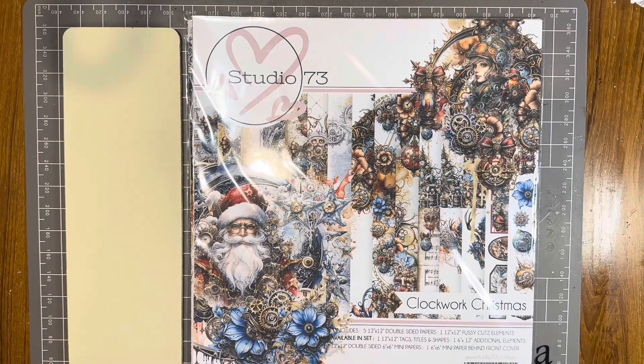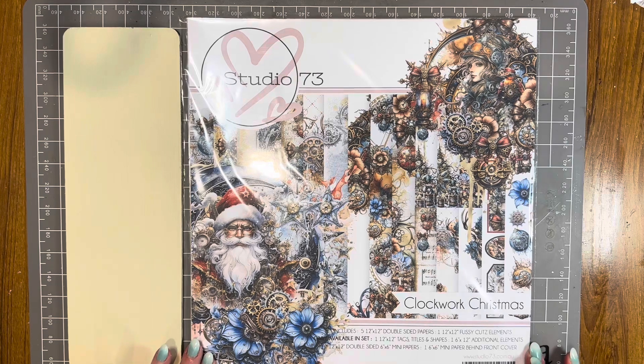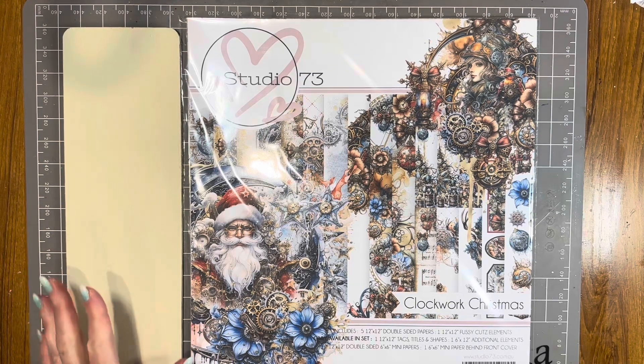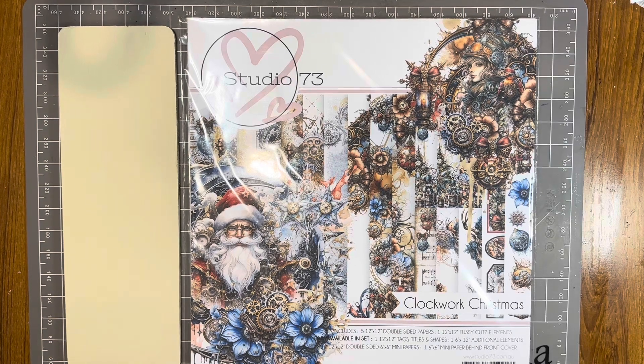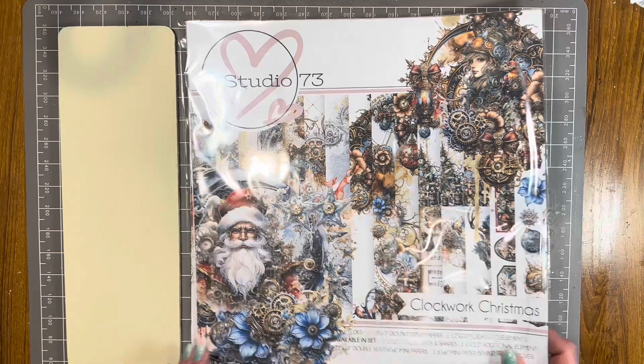Hello, welcome to a Paper Flourish Craft video. My name is Julie. Today I'm going to make a Christmas canvas using the stunning new Studio 73 Clockwork Christmas collection. This release is steampunk meets Christmas — the images, the colors, everything about this is unbelievable.